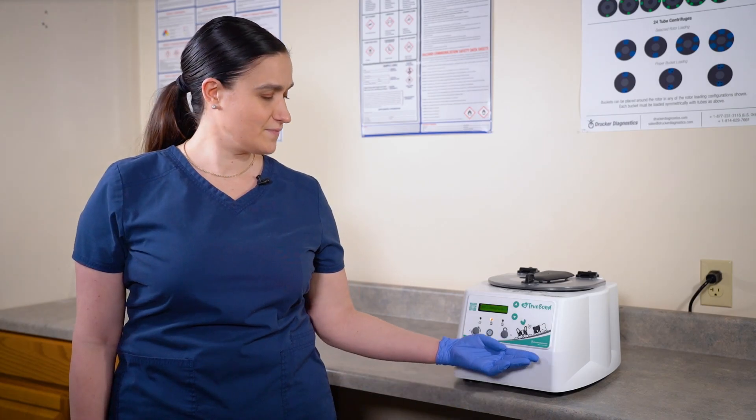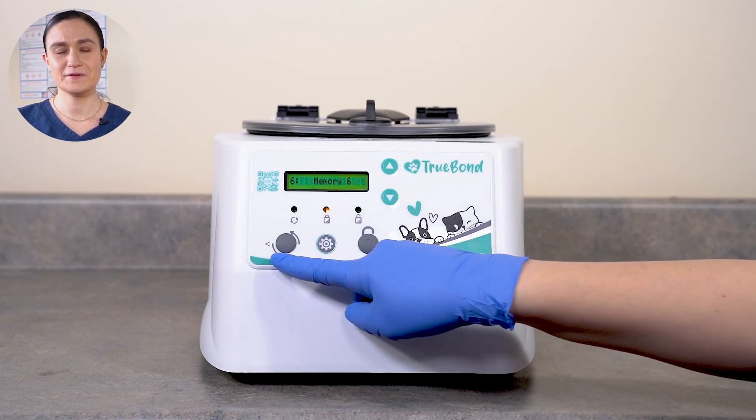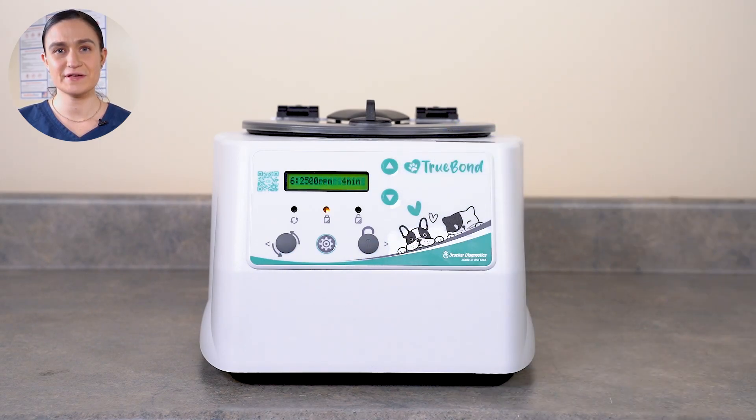As a quick reminder, your TrueBond has all of its controls right here on the front panel. Today we're going to use all these buttons as we create a new cycle by editing Memory 6.